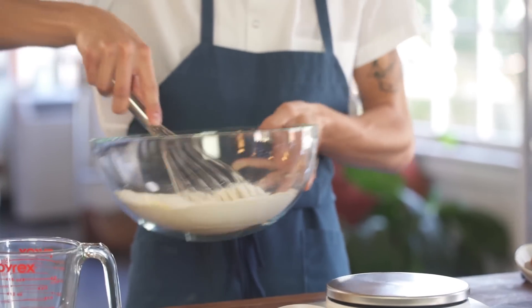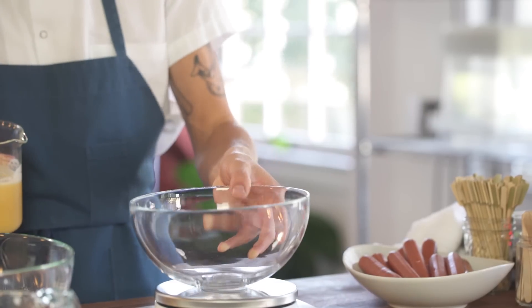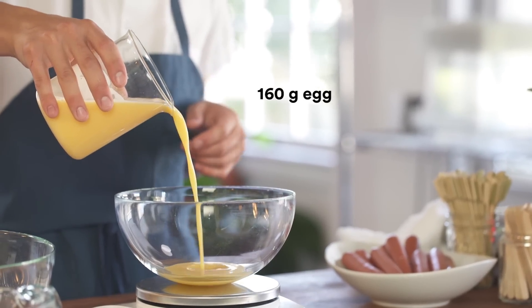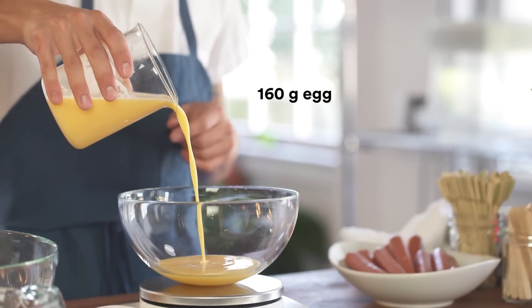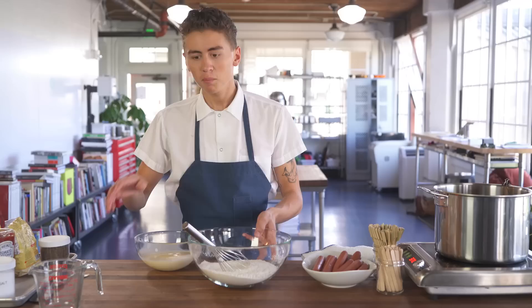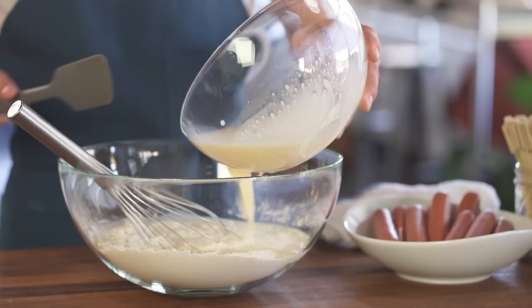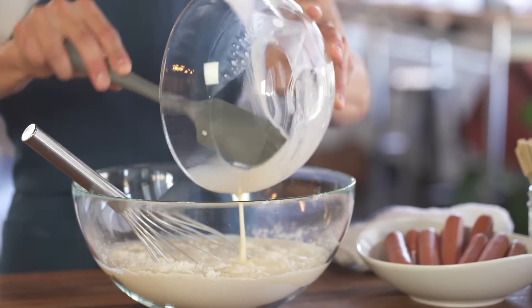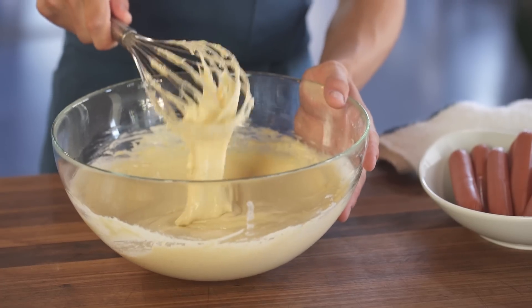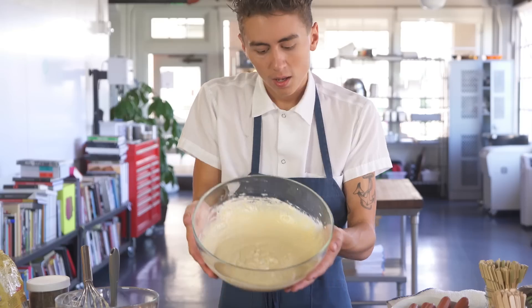You just gotta whisk it up nicely, and then you do your wet mixture with your eggs and your milk. This is just whole eggs cracked into a cup or a beaker — blend it up with a stick blender. Simply mix your wet ingredients into your dry ingredients. It should be like the consistency of pretty thick pancake batter.